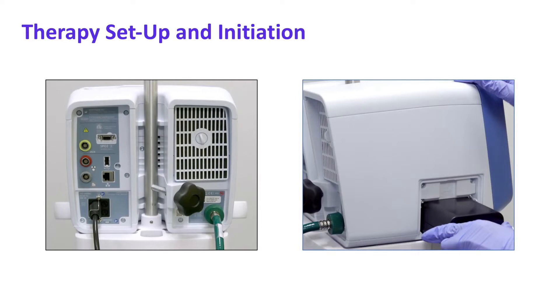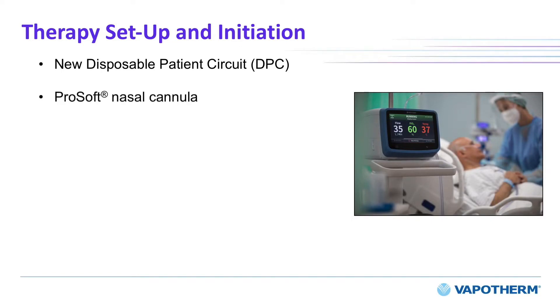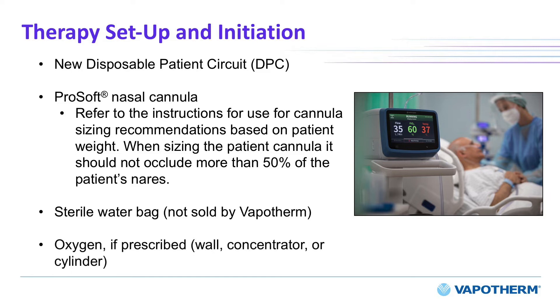With the HVT 2.0 system fully assembled with an adequate power supply, either through the wall outlet or optional transfer battery, therapy setup will require the following components: a new disposable patient circuit, ProSoft nasal cannula — the instructions for use will provide recommendations to help determine the proper cannula sizing for each patient — a sterile water bag, and oxygen if prescribed.